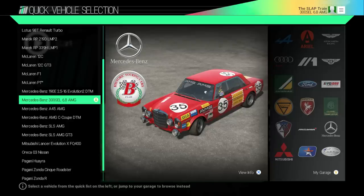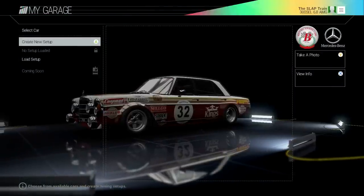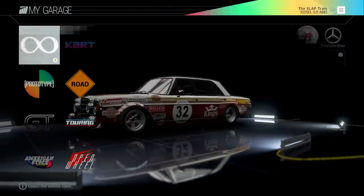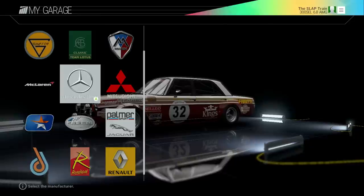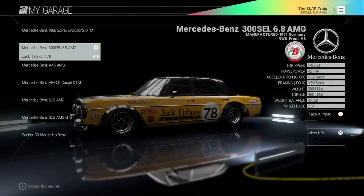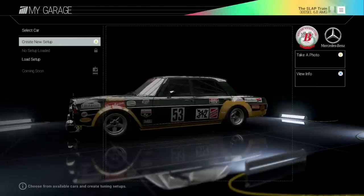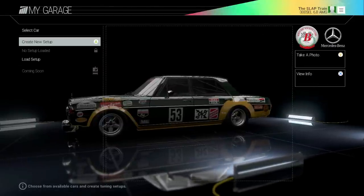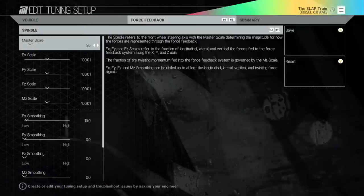I want to treat this as if you guys have no idea how to do this. Every time you choose a car you have to go to My Garage, and from there you create a new setup. Before we do this we'll go ahead and choose our paint job by going into Mercedes-Benz and scrolling over until we find the one we like. Look at that — we're going with this one, hands down. That looks absolutely vicious. We're gonna go to New Setup.